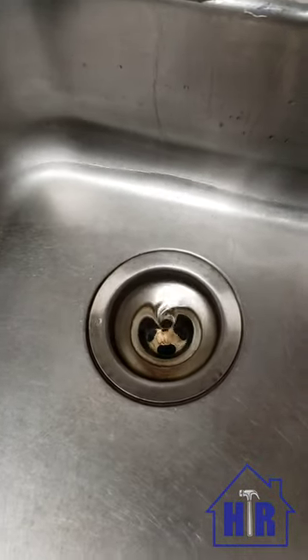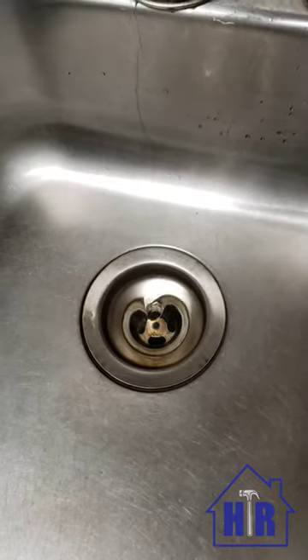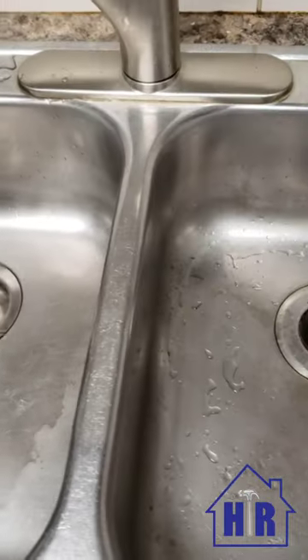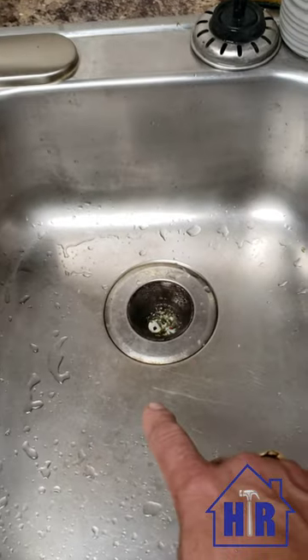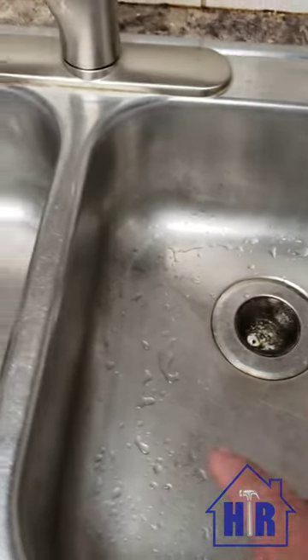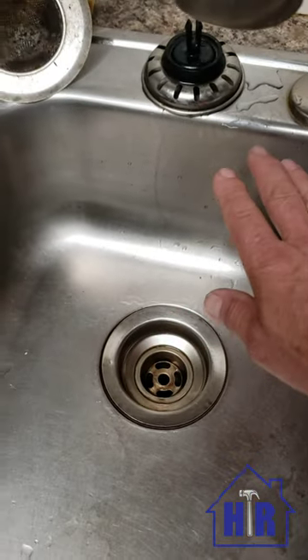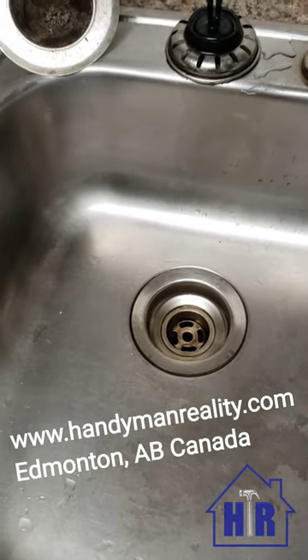That actually helps to wash away most of the issues. So if you're gonna cook with grease and use something like this, make sure that every few weeks you plug your sink, fill it as high as you can, and let a big slug of water go down.